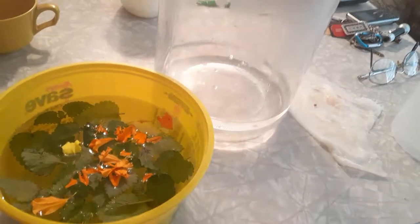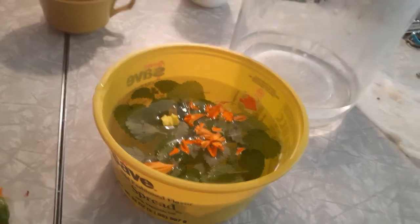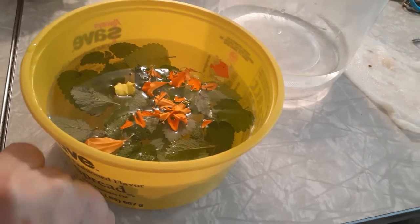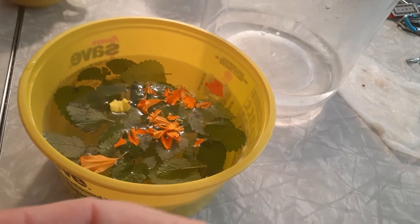Boy, this smells strong. Smell that, Mom. Pretty strong, isn't it? Now that's what we're going to be drinking when I get it made. Got a little lighter flower now. My fingers are going to smell like this all day.